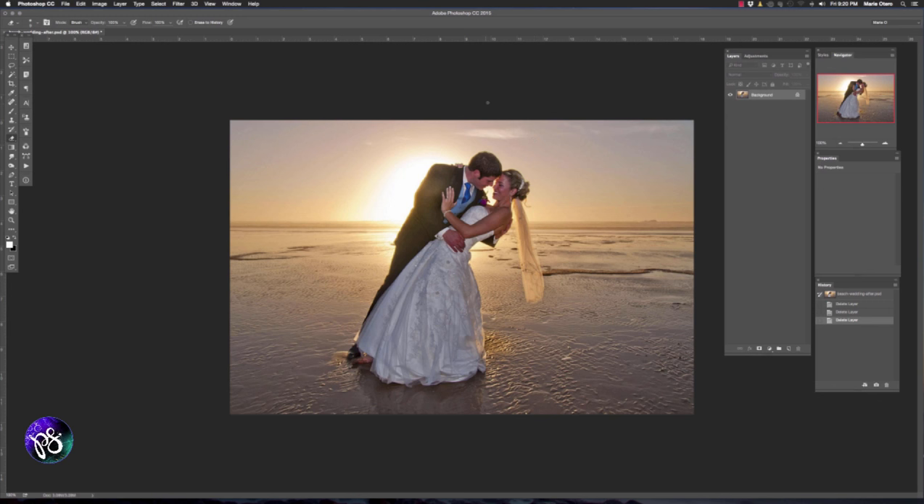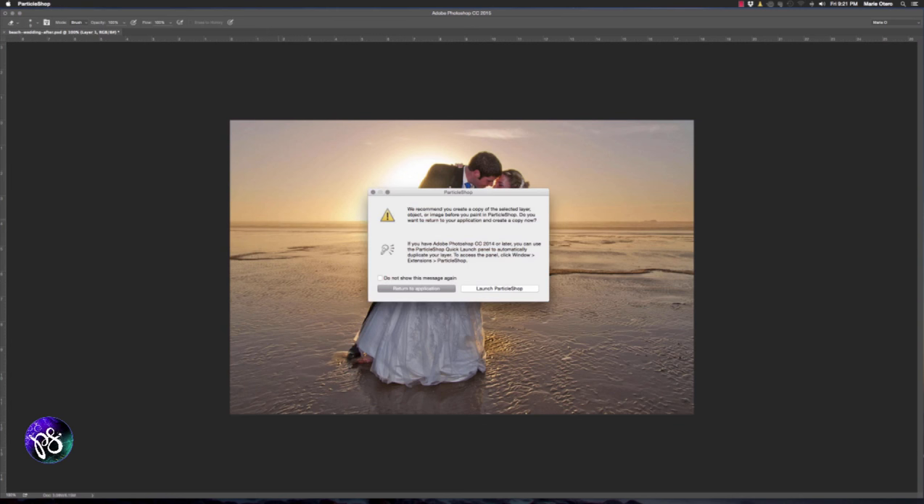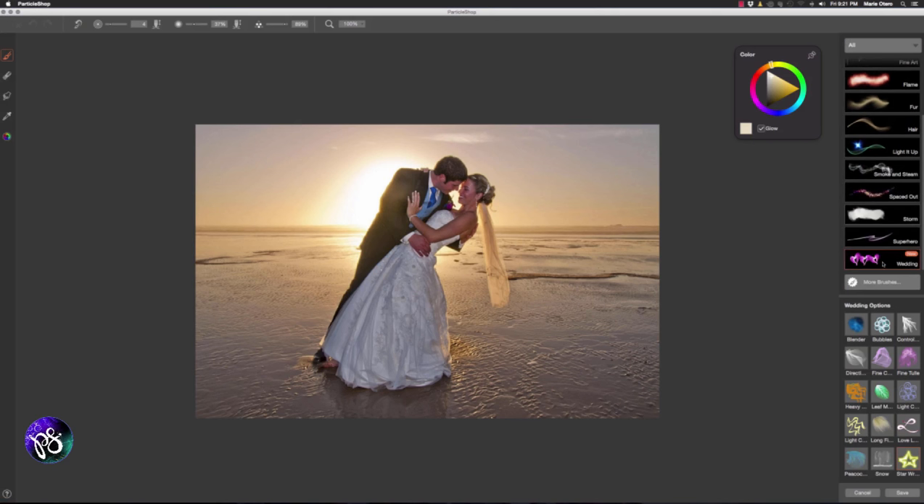I'm going to begin by using this beach image and I'm going to duplicate my background layer to start with Ctrl or Command J. I'm then going to go up to my filter menu and choose Painter and Particle Shop. The Particle Shop window opens with a prompt recommending that we duplicate our layer, which I've already done, so I'm going to choose Launch Particle Shop. I'm going to choose from my brush pack menu and make sure I have my Wedding Pack set open and choose the brush called Directional Veil.